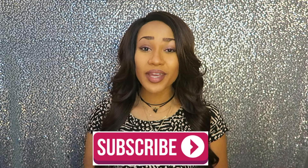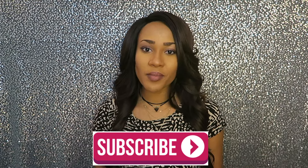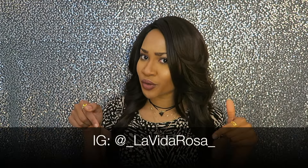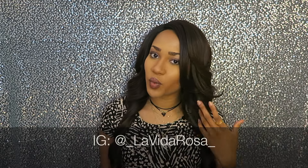Before I start, make sure you like, comment, and subscribe. So if you've been following me on Instagram — which if you're not, go ahead and do that now. I'll leave my Instagram name below. You will see that I've been wearing this fabulous wig.